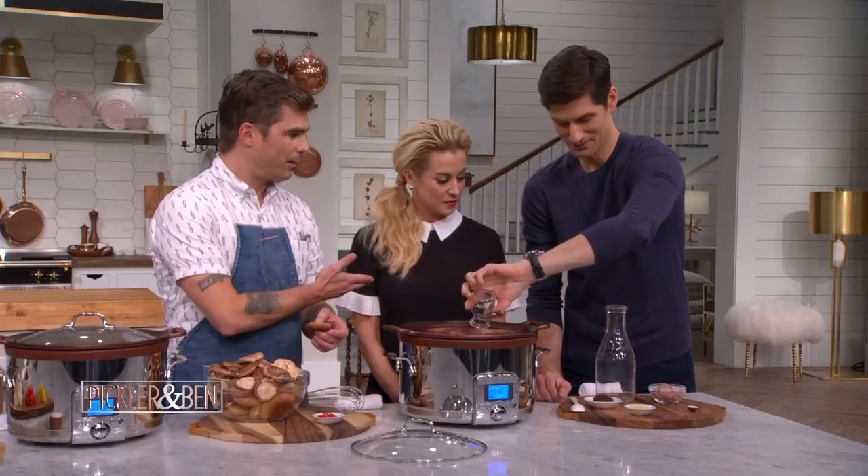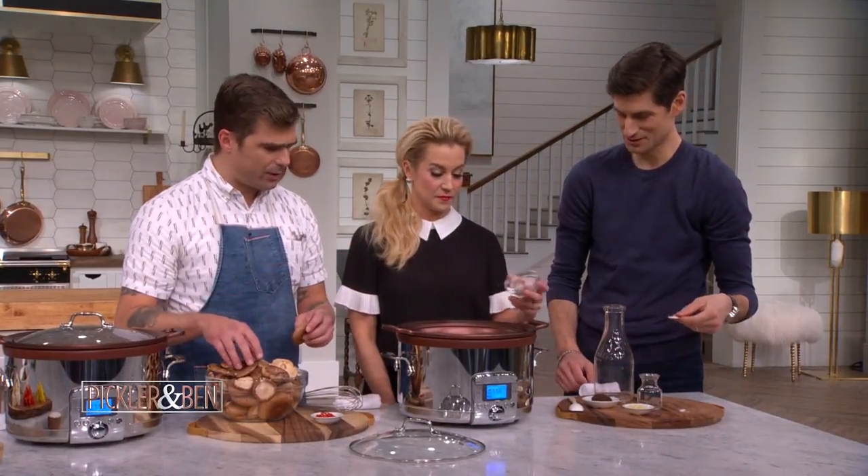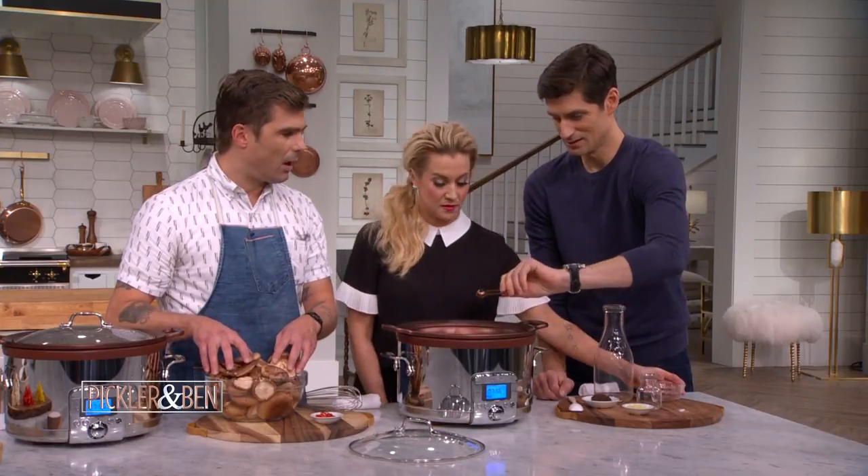Vinegar. Are you not going to let Kelly do anything? Okay, shallots — get those shallots in there. Shallots in. Salt. And now we're cooking.